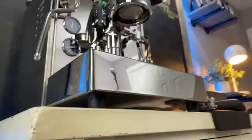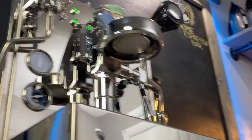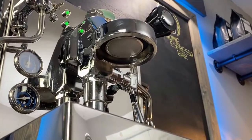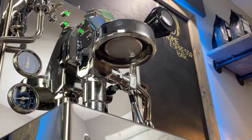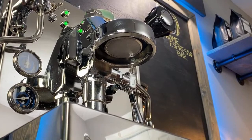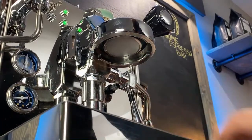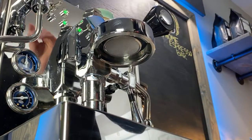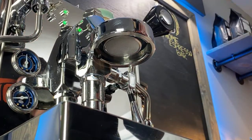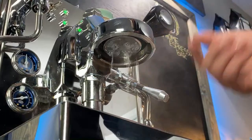A new grinder is also going to be coming to the channel as well — super excited for that. Again, thank you so much Kelly for the super chat. This should be a pretty good view here. This is a heat exchanger, so you do have to release some of the steam because right now the water coming out of the brew head is way too hot to brew espresso — it's going to scald it. So you want to release all that steam — you're going to see all that steam coming out.